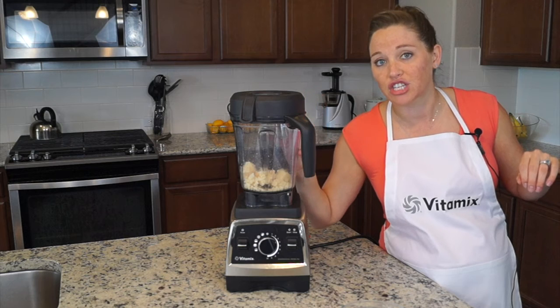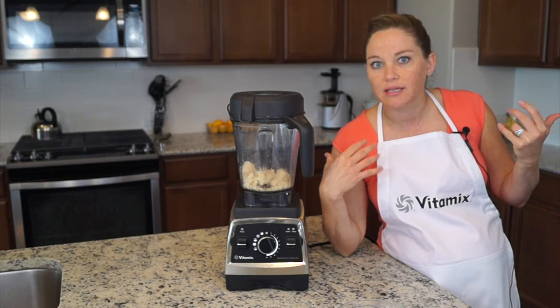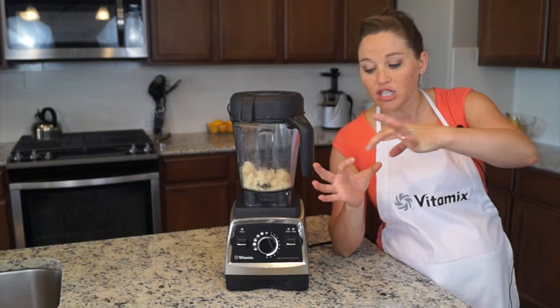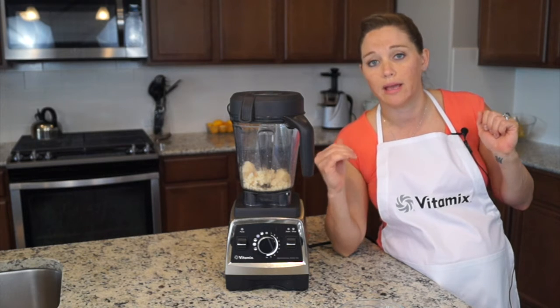It doesn't even taste like Parmesan. This is fresh. And it's cheaper this way too, because when you buy it already pre-shredded or pre-crumbled, it costs more because they're taking the time to make it that way for you. So I just buy the big old block for five bucks, blend it myself, and store it in a container in the fridge, fresh for weeks.